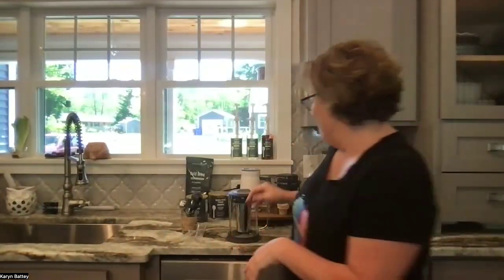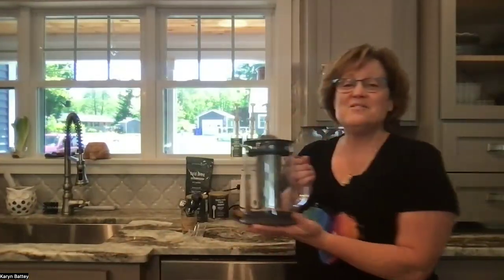Hey guys, Karen Batty here to share our new summer products. If you love coffee, fancy coffees, teas, or you love to entertain, I think you're gonna like what we have. First and foremost, we have this cold brew pitcher.